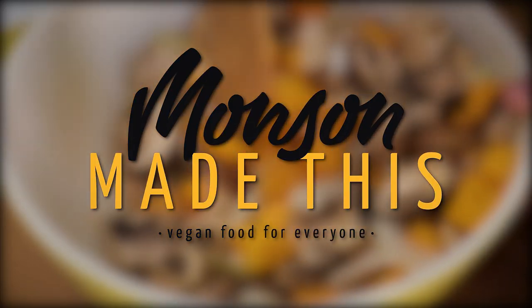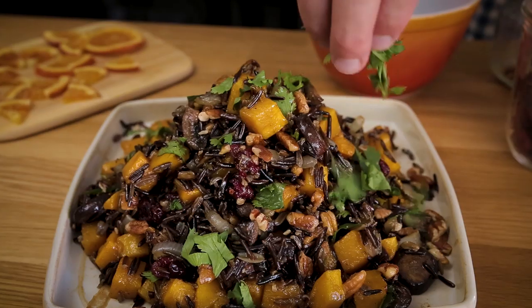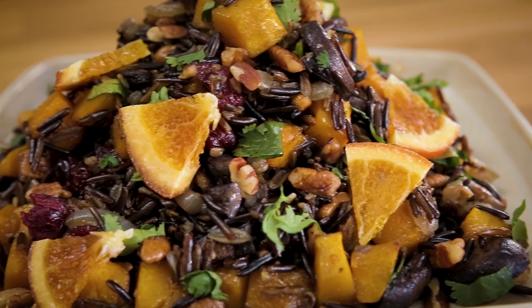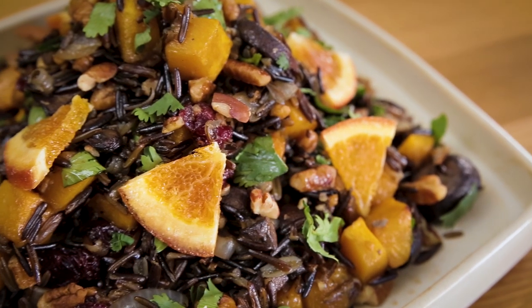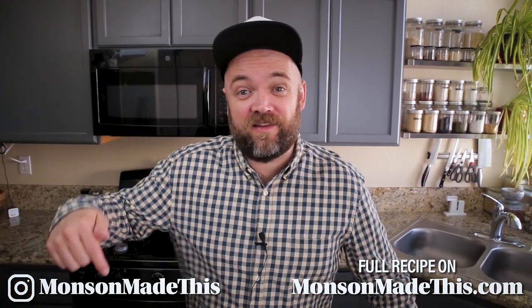I'm back with a quick, easy, fall inspired side dish. Hello and welcome to Munson Made This. I'm Michael, I make vegan food. Today is no different. I have a delicious vegan recipe for you. So if you're looking for vegan recipes, definitely hit that subscribe button below.